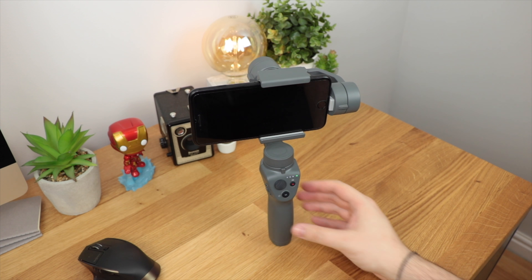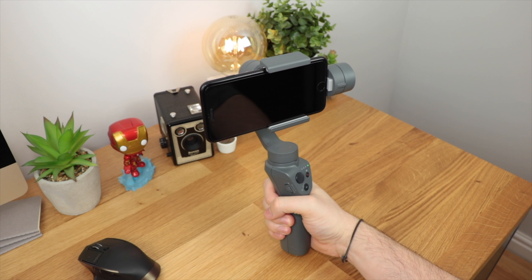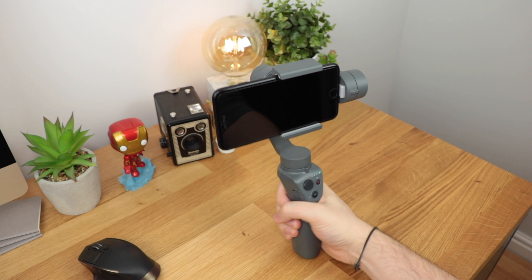Once you turn it on, you can see it's perfectly fine — everything is level and it's ready to go. As you can see, if I pick up the gimbal and move it around, it's stable and doing exactly what it needs to do to keep my phone as steady as possible.